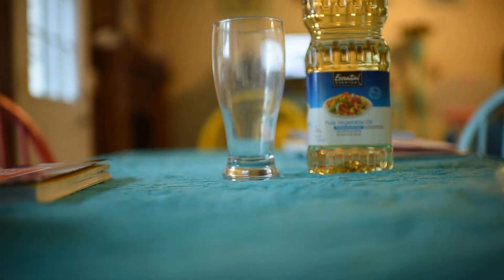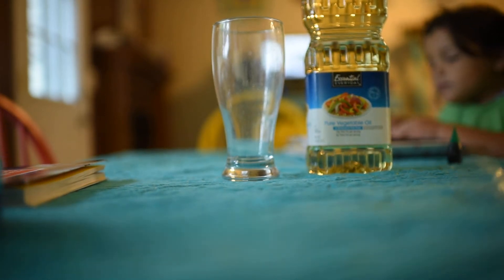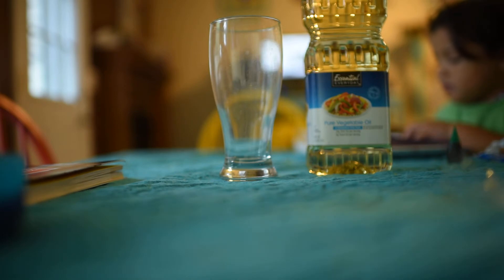We're going to hold that in a second. Now let me get you a pitcher of water. Here's an Alka-Seltzer — we're going to have that open and ready.